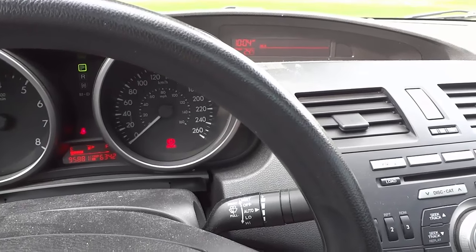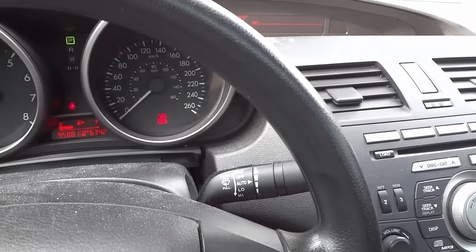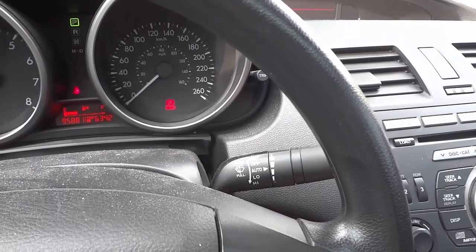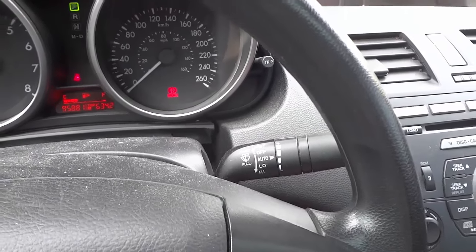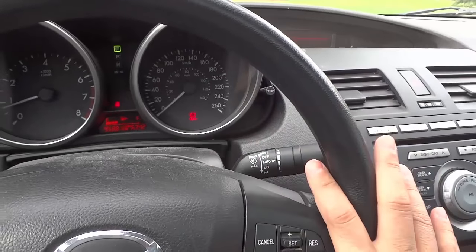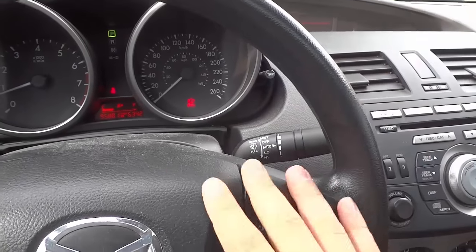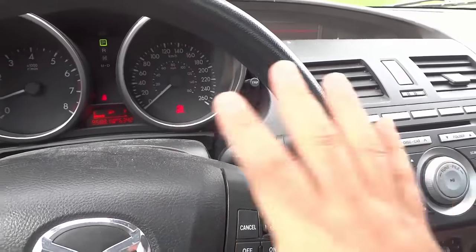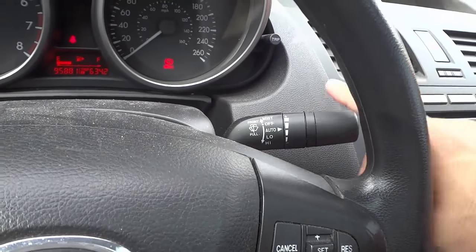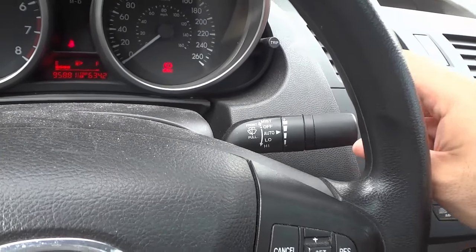Hey everybody, I'm here today to show you how to use the windshield wipers on your car. This will be a very simple driving tutorial, so let's get right to it. The windshield wiper lever on your car will most likely be located to the right of the steering wheel. Here's my steering wheel, and over to the right is the windshield wiper controller lever.